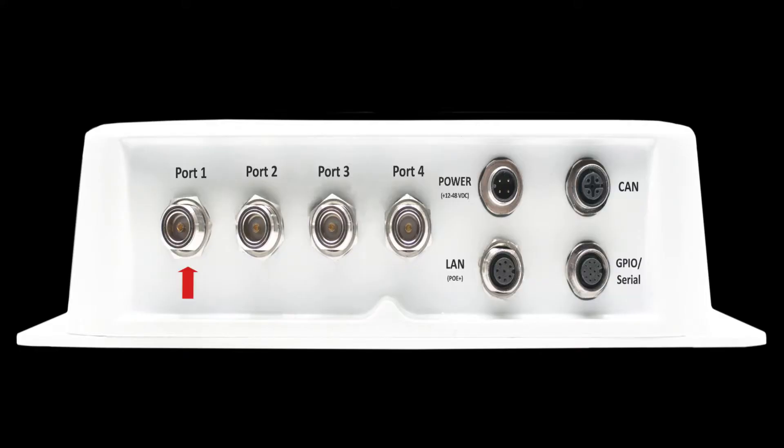The Titan supports up to four antenna connections simultaneously with various protocols.